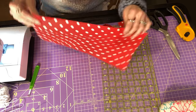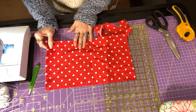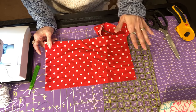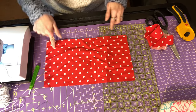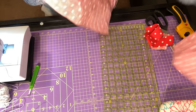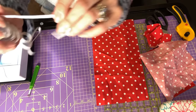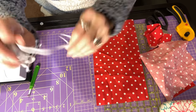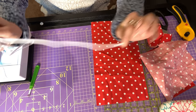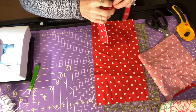As far as our supplies go, you are going to need a piece of cotton fabric that is 8 by 14 inches. I've actually got one cut here. You will also need a quarter inch elastic — this little skinny elastic — and you're going to need two pieces that are cut six and a half inches long.